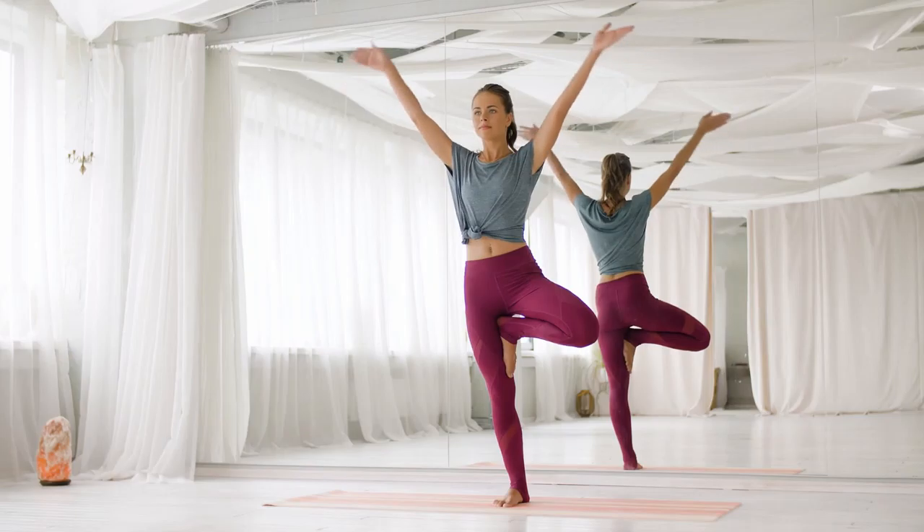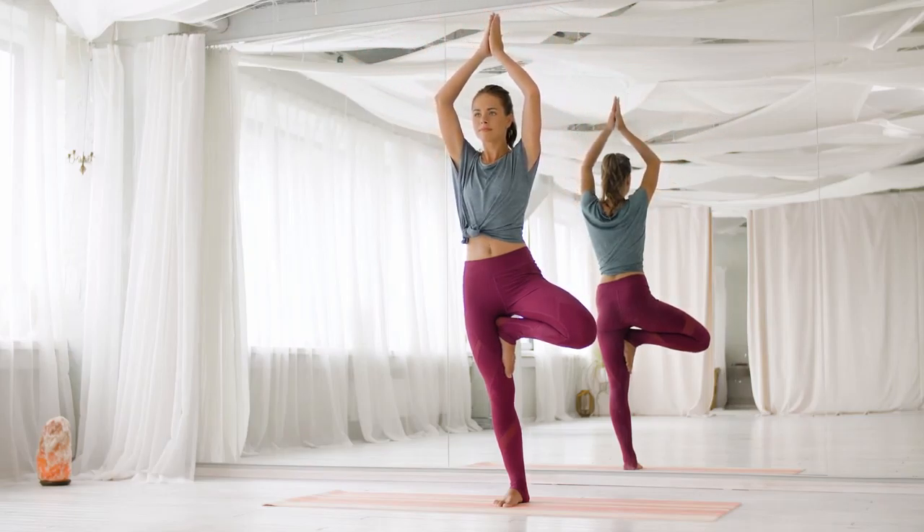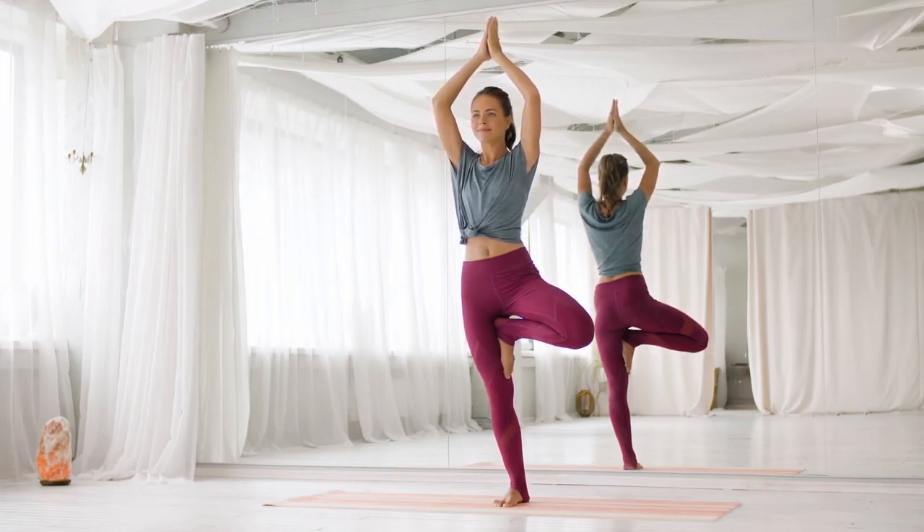Check out the video's description for step-by-step instructions. Tree Pose. Thank you.